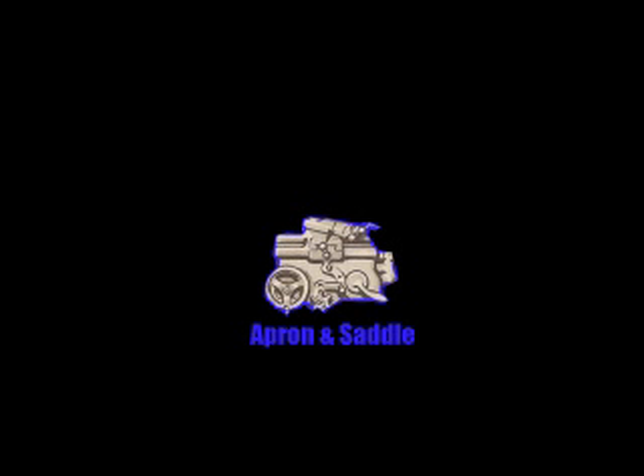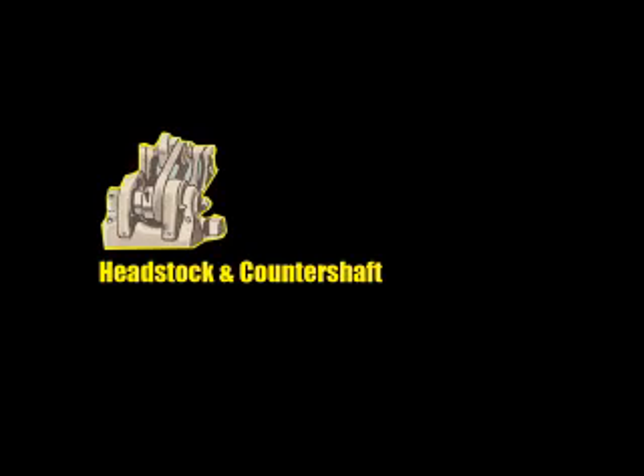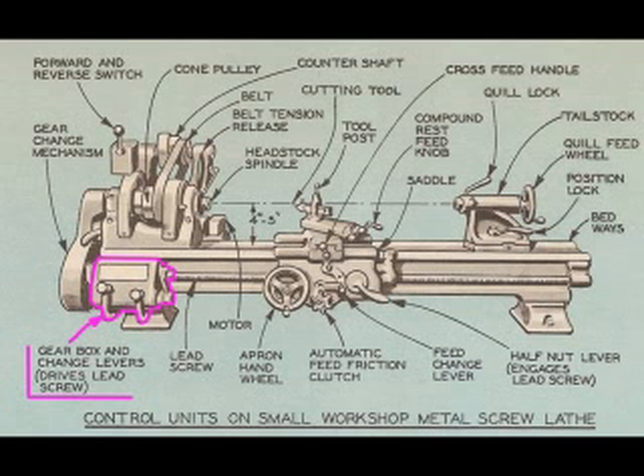We will now divide the lathe into various components and tackle one at a time. In no particular order, we have the carriage consisting of the apron and saddle. Next, we have the headstock and counter shaft, tail stock, gearbox, and gear change and reverse assembly. This last one we will do first, followed by the gearbox.